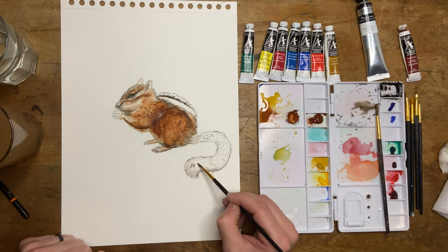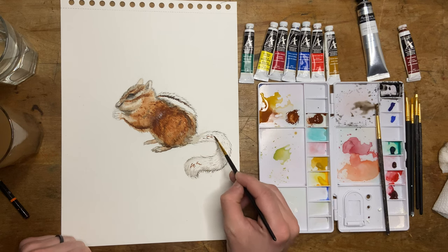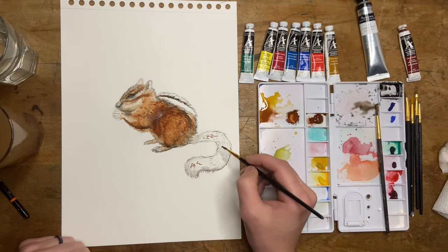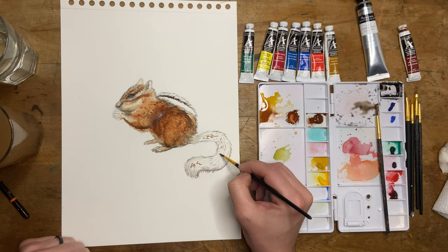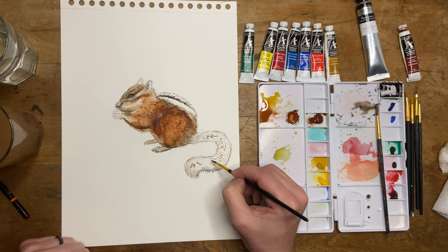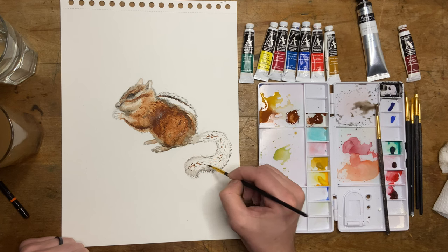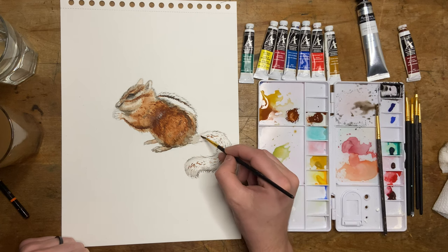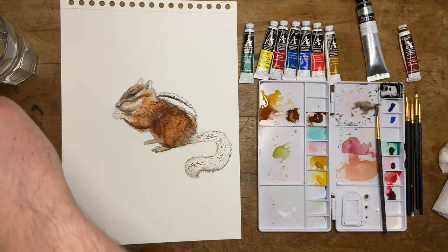Adding some little red details to the tail now. I'll add these little hairs and then blend them in with my brush to give it more of a red tint look, instead of these very sharp hairs.